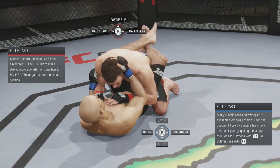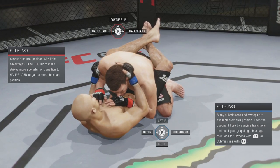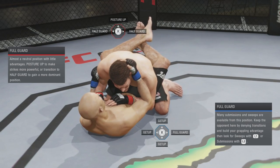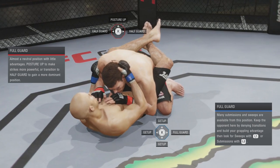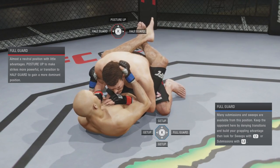I'm GSP right now. In this situation, a lot of people have been asking me in my recent videos how do I flip my opponent while I'm in full guard, or how do I reverse my opponent. You guys know about all the get-ups as you can see on the screen, but to reverse your opponent...